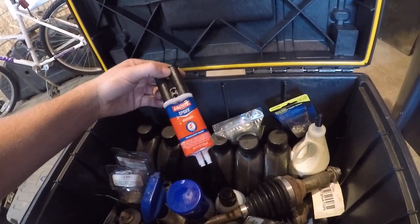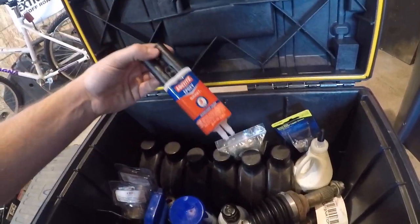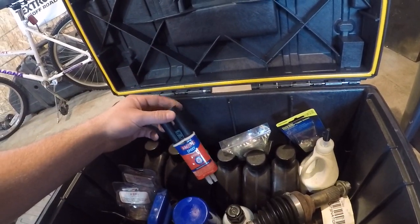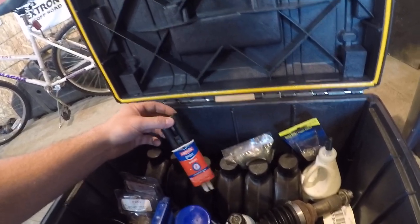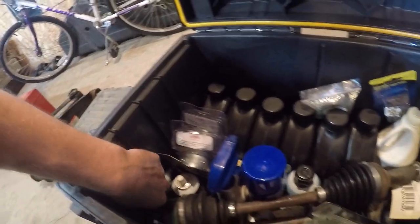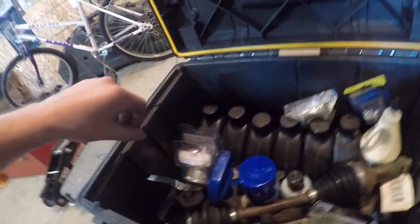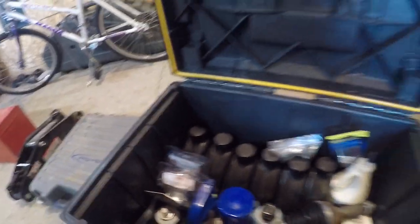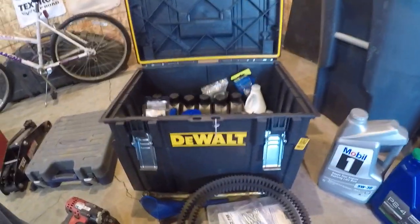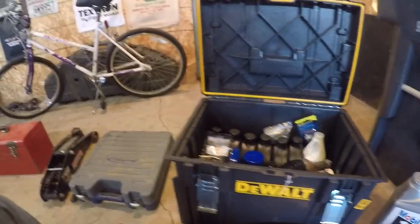Two-part epoxy, quick set — 15 minutes after mixing this stuff it's solid as a rock already. I love this stuff, highly recommend it for just gluing a piece of plastic back together so it stops flopping in the wind. Extra CV grease. And heat tape — sometimes a piece of heat tape from the exhaust falls off and it's just a pain in the butt, but I bring that along just for good measure.